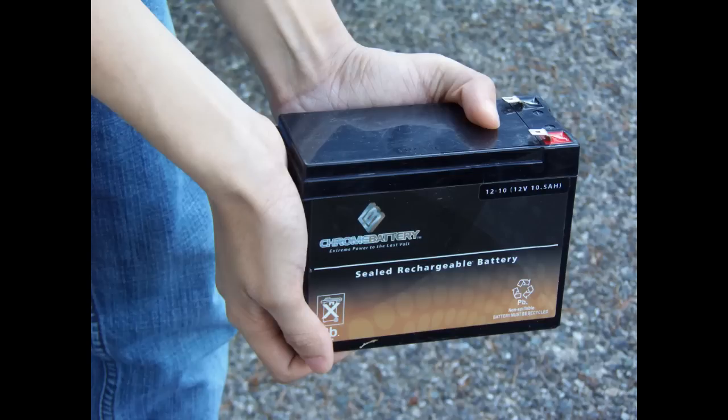Beyond what you purchase as a kit, you will also need a power source. Probably easiest is a deep cell battery. I use Chrome batteries, which I purchase via Amazon. The batteries are well made, here in the United States, reasonably priced, and reasonable in weight for their amperage. Here we have a 12 volt 10.5 ampere hour example, which weighs 6.5 pounds and costs under $25 with shipping.